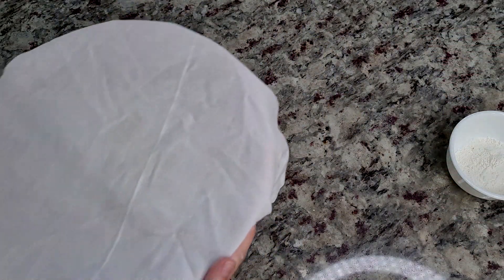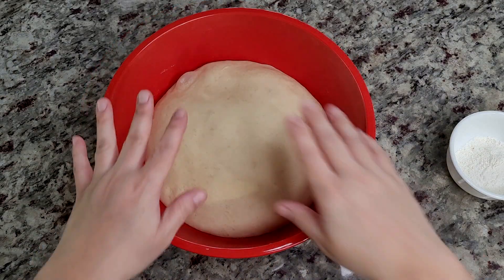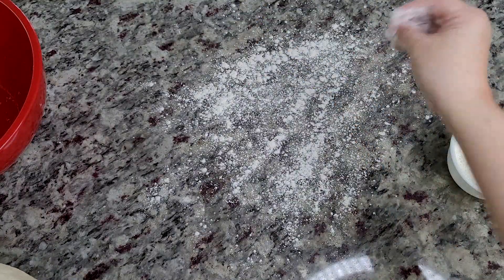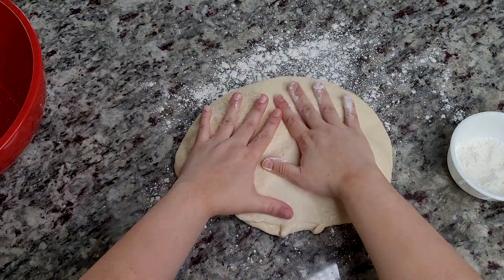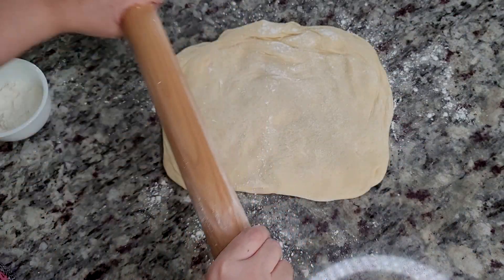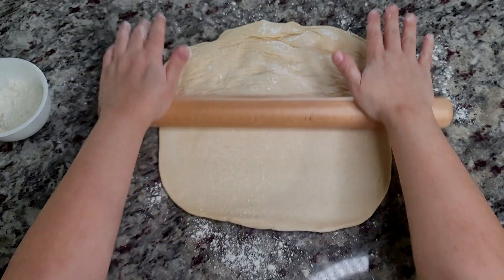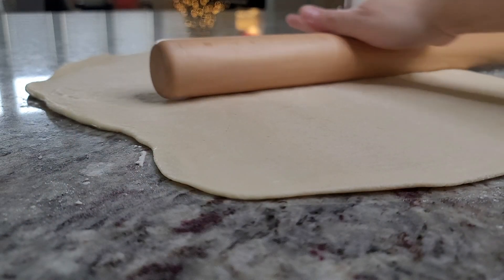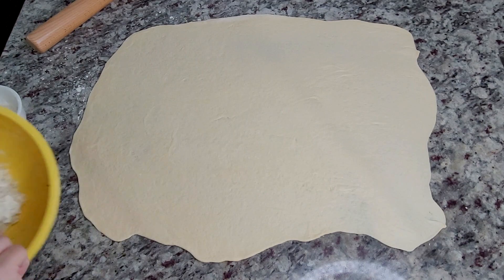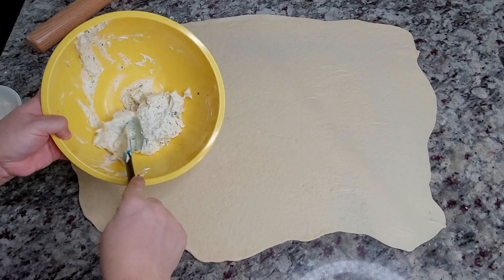My dough has rested for two hours and has definitely doubled in size. I'm going to press and punch out the air, flour my work surface, and place the dough on my counter. Give it a flip and coat it with flour, then roll it out thinner than a quarter of an inch — I'd say around 24 by 20 inches. Now I'm going to spread out my cream cheese mixture into a thin layer all over the dough.